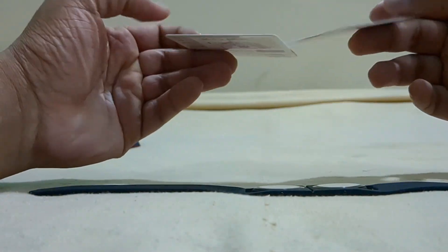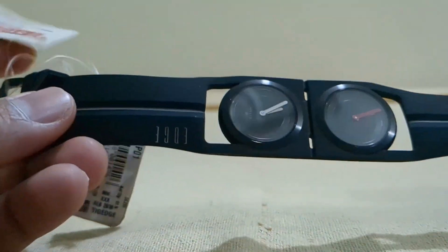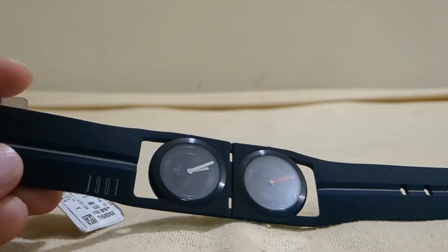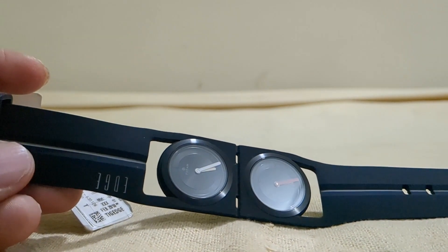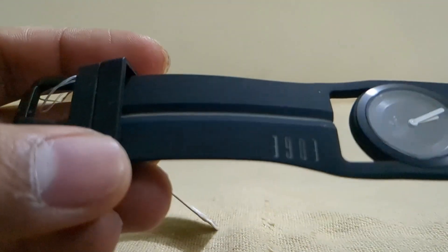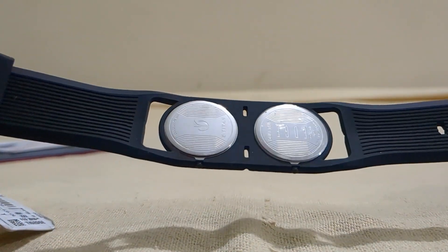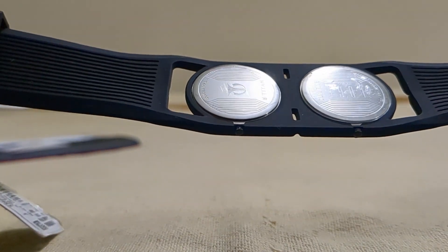Now I can finally have one. You can see the warranty card and all — I did not show that in the previous one. This is basically the watch — a dual time, very beautiful one. You can see the Titan Edge symbol; it is on a silicon strap, but there is a disadvantage in the rainy season — the strap has to be kept very carefully.